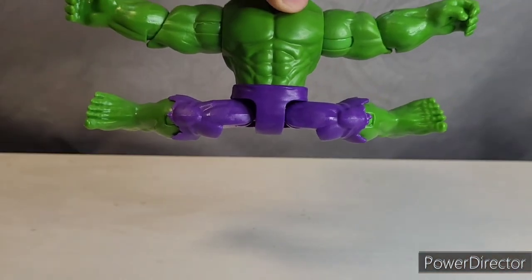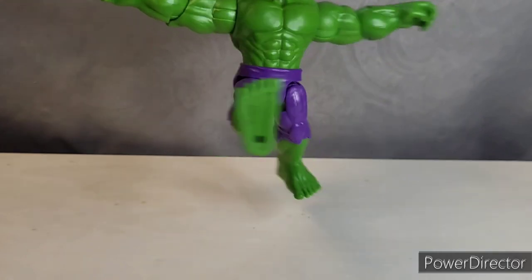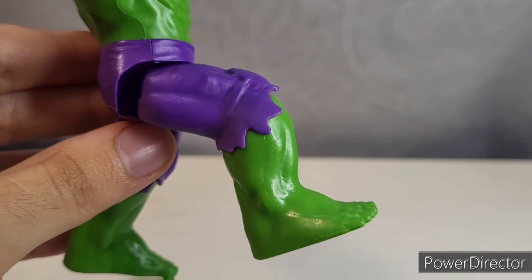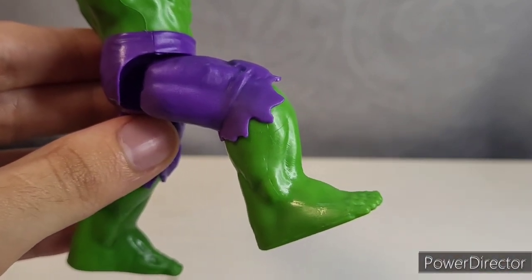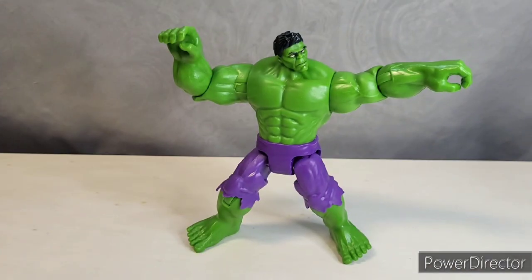Nothing in the wrists or the waist. The Hulk can get a full split — how many of your other Hulk figures can do that? He can kick forward and back that far. He has a bend in the knee that is less than 90, even though the pants can move out of the way, and the knee rotates. That's all for his articulation.